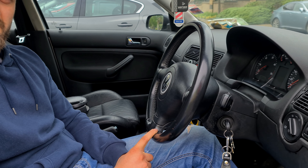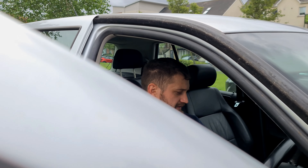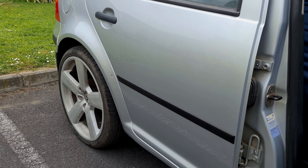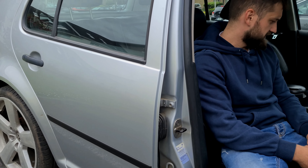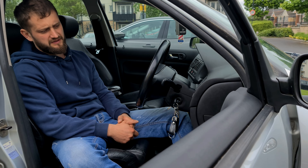This is a Golf MK4 2003, four doors. I tried to find a two-door but there are very few on the market and I didn't like them, so I went with four doors. I think it's good — I like it. Now I'll show you the problems with this car, but they're not big problems.